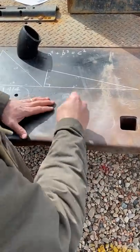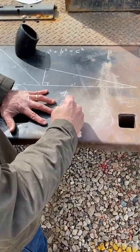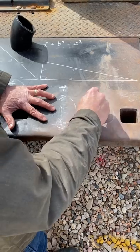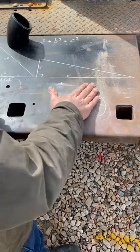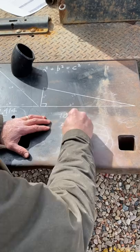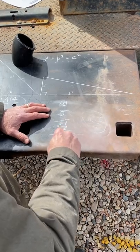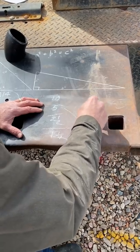Let's do a 4-inch: divide it in half — two. Divide that in half — one. Divide that in half — one-half. Take the fourth iteration and add it to the second: half plus two is two and a half. That's your takeoff for a 4-inch 45. For a 10-inch: divide in half — five. Divide that — two and a half. Divide that — one and a quarter. One and a quarter plus five is six and a quarter.